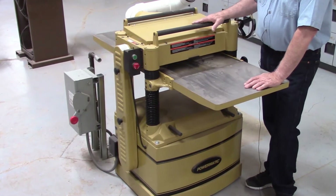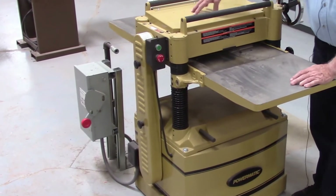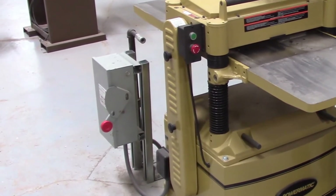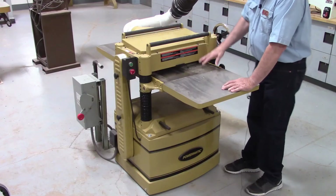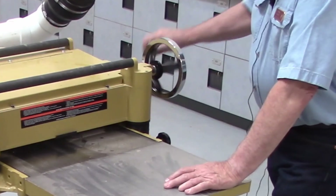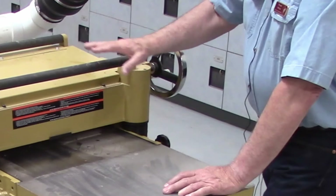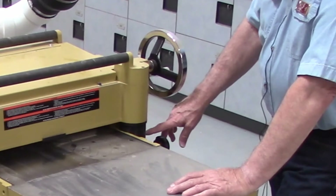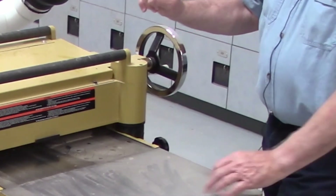Like all of the machines in the shop, this has a disconnect switch — you can see it in the corner over there. When you're ready to operate the machine, you turn that on and the machine is energized. You set your depth of cut with this wheel here, which changes the height of the cutter head, adjusting it to the thickness of wood you want. You can use the gauge on the side of the machine with an indicator that will show the depth of cut.